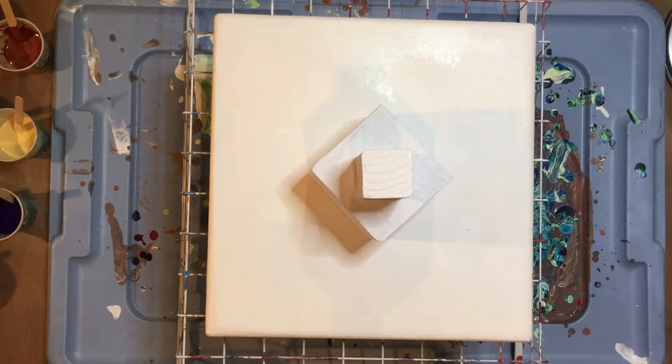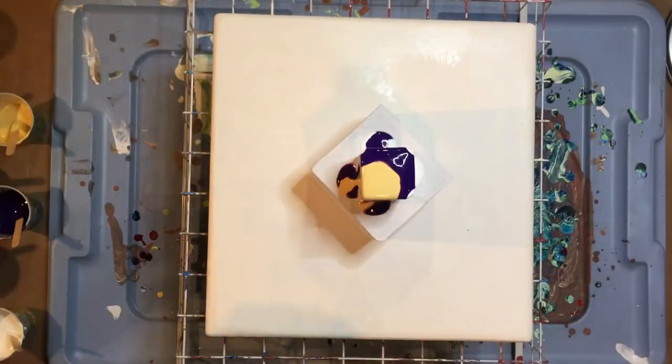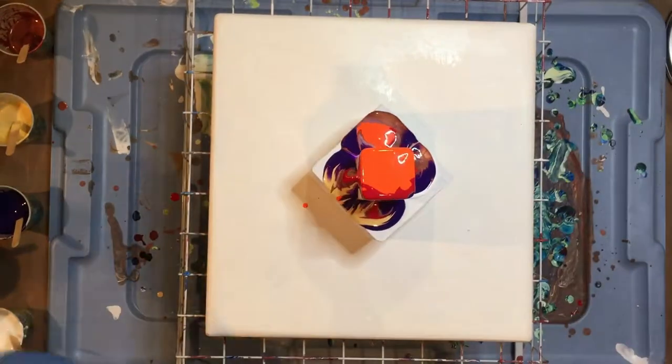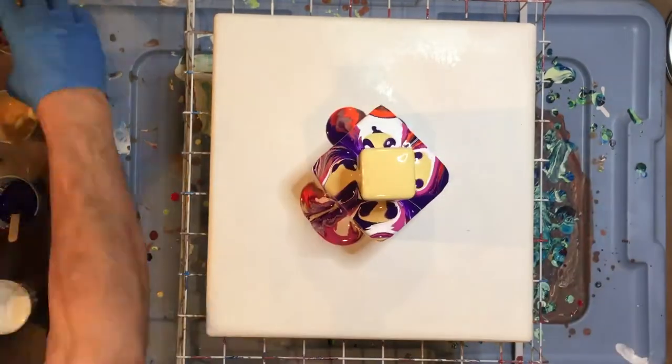There's the bare block. I've added silicone to the paint — the idea is that the silicone will help create some of the cells. Of course, I have a limited board here, so I won't have a lot of action going. But the process now is to layer the paints, try to keep them in the center. I'm going to be quiet for a while and let you just watch.